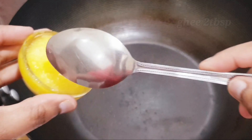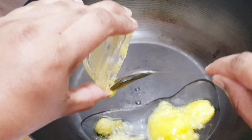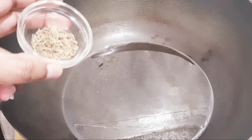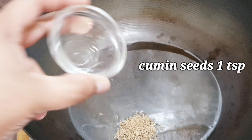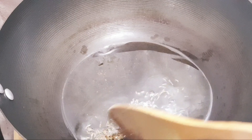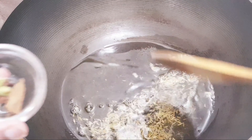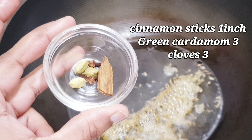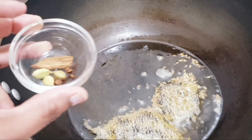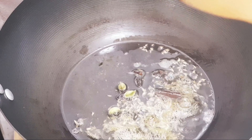For Nawabi Paneer, I am taking 2 tablespoons of ghee. The ghee has melted. Now I will add cumin seeds — 1 teaspoon of cumin seeds — along with 3 green cardamom, 3 cloves, 2 more green cardamom, and 2 bay leaves.